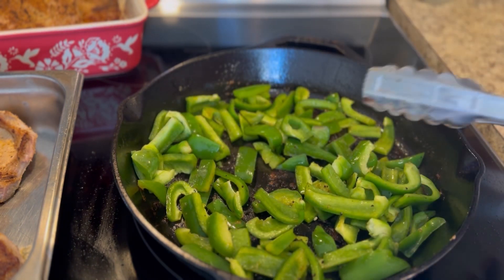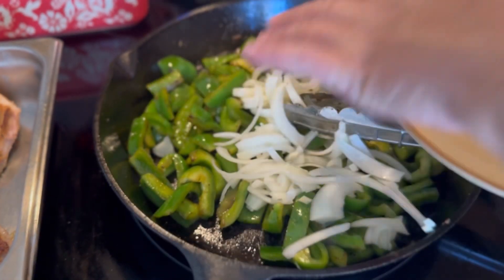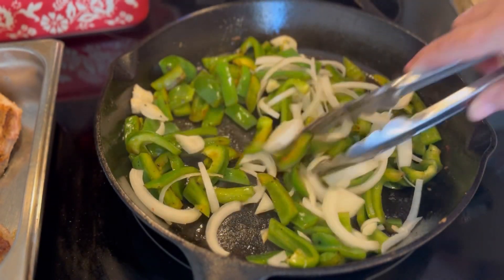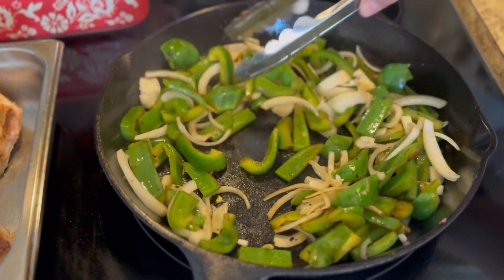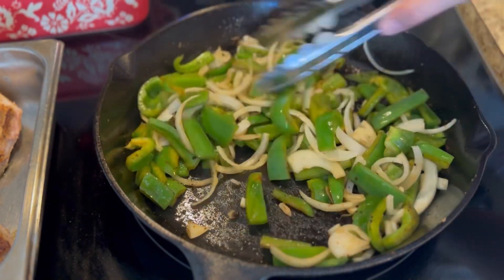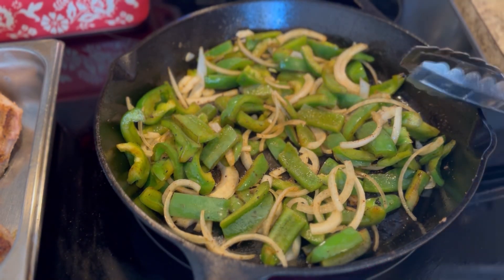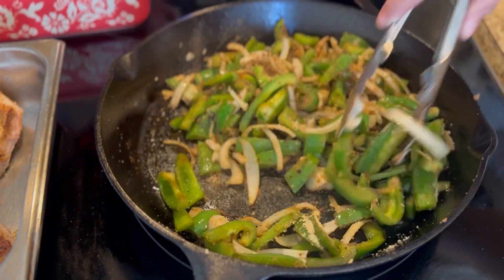You don't necessarily have to use these — you can use onions and mushrooms, onions and tomatoes, whatever you have on hand. I only used a quarter of an onion and two bell peppers because somebody moved my onions and I couldn't find them. I let those cook down a good bit because nobody in my house except my son likes raw onions — me and my husband like really, really cooked onions so they almost disappear.